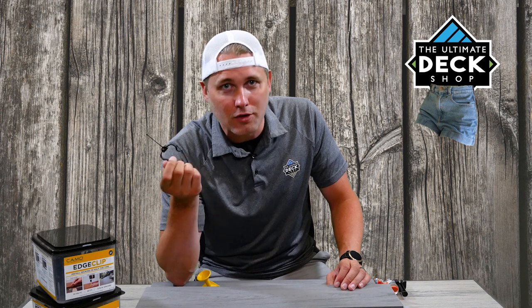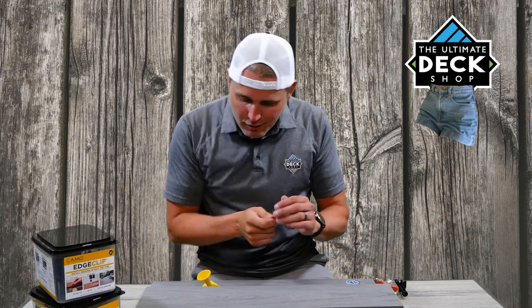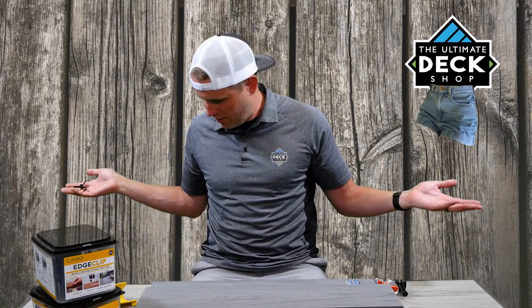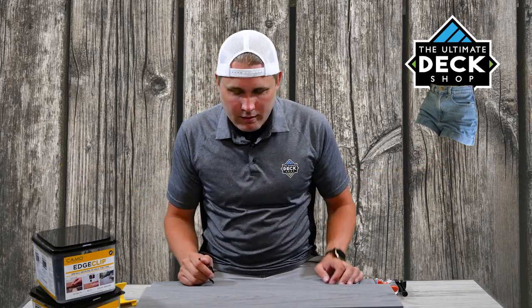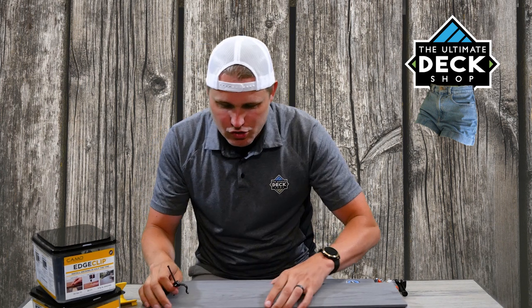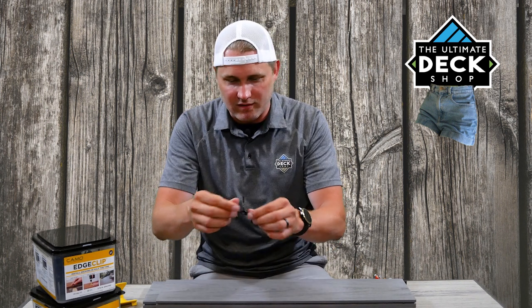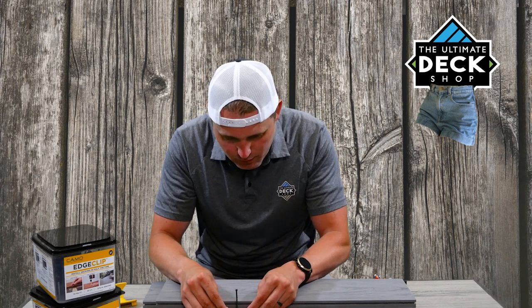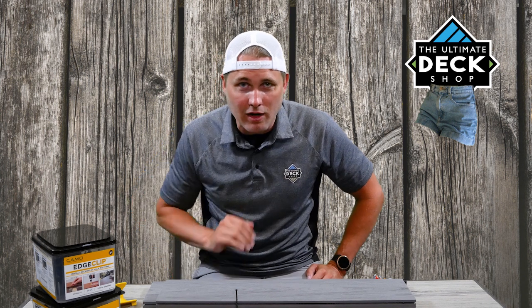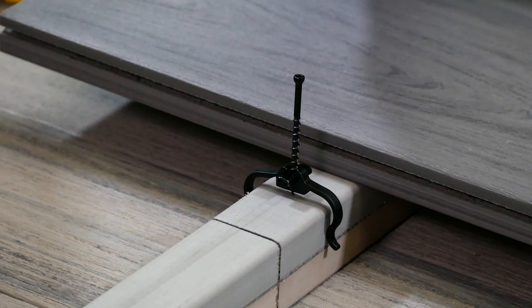Now what's cool about this clip over any other clip — there's tons of clips out there, you could use any clip — but they ain't like this clip. This clip has little horseshoe grabber thingies right here. That's the technical name that Camo uses. Now what these are designed to do is grip over top of the joist. Let's pretend this right here is our wood joist. How this works is this clip system will grab the edges of the joist, so even when it's not in the board, it's holding itself in place. This clip will hold itself in place.